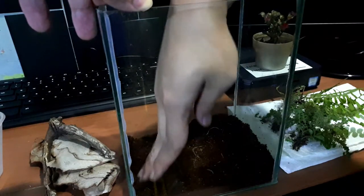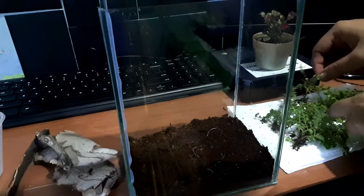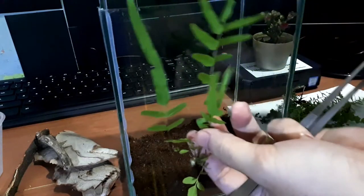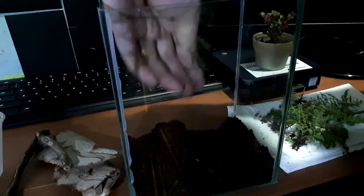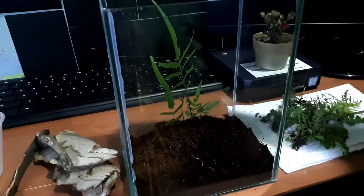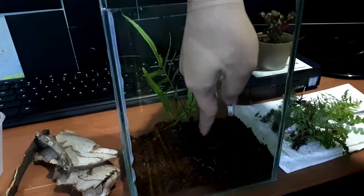As always, we need to compress this substrate. Tarantulas don't like a soft substrate. Next we'll add our plant — you can just find this one outside or on a sidewalk. This is a bit challenging because the enclosure is a bit tight inside.